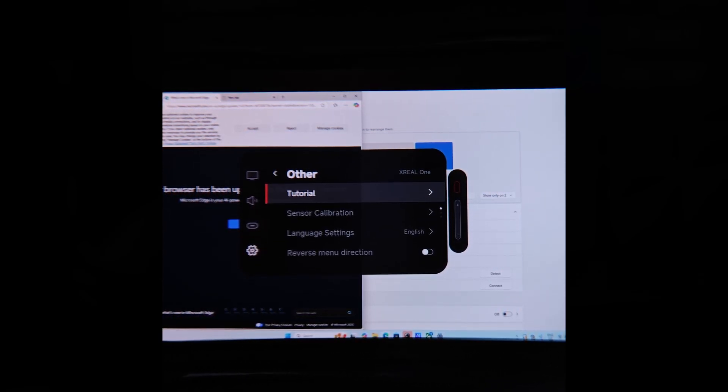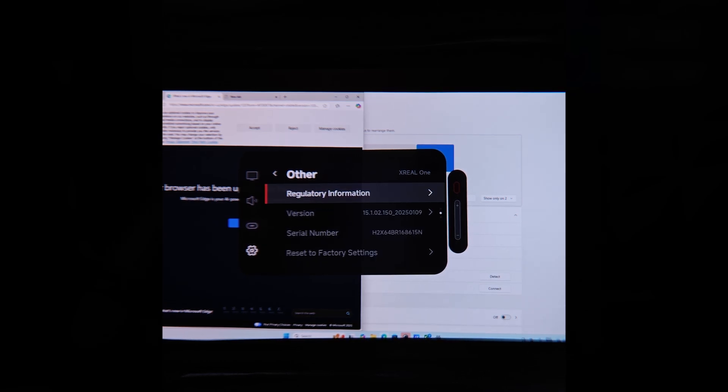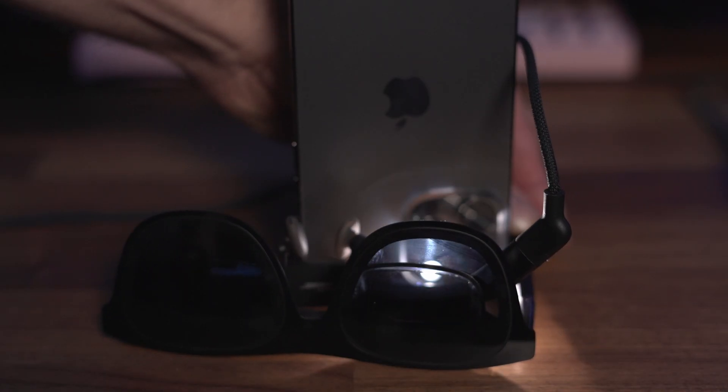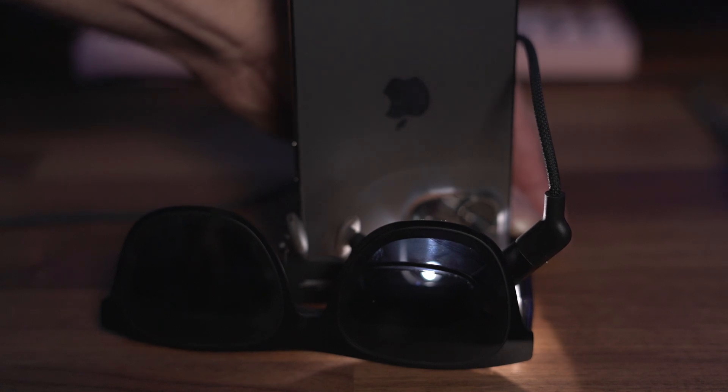Another feature I really like is the electrochromic film that's built into the glass. They've added three layers of it. The first is clear mode — what you're seeing right now, where you can kind of see through and maybe see my eyes a little. If I hold the volume button, I can change the shade level to shade mode. Then I can press one more time for theater mode. As a quick demo: in clear mode you can see my flashlight pretty clearly through the glass; in shade mode it's mostly covered; and theater mode is much darker. It's actually pretty impressive how dark it can get.